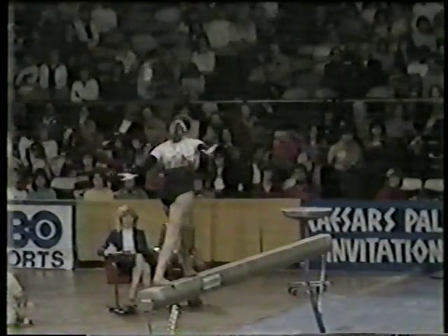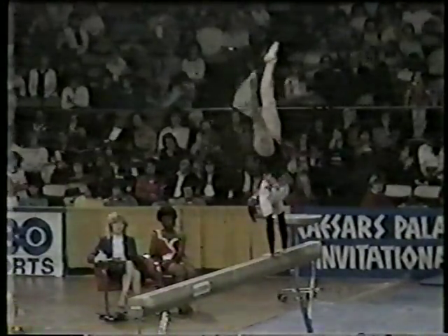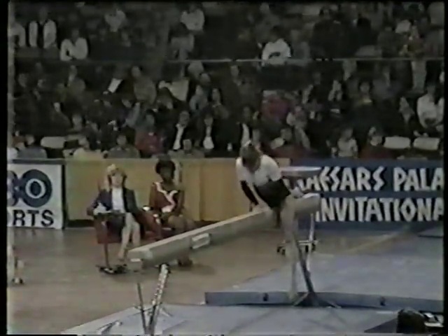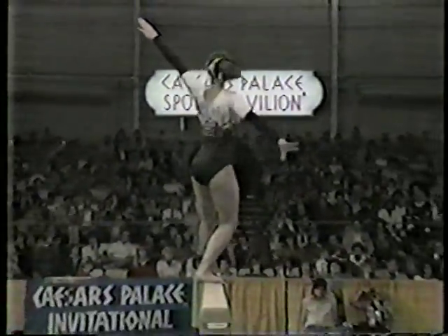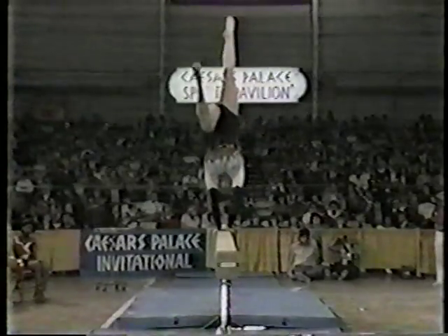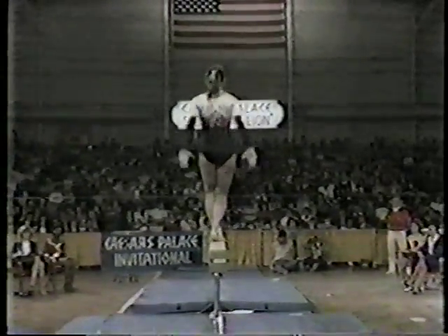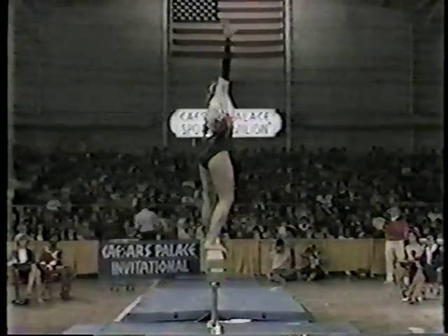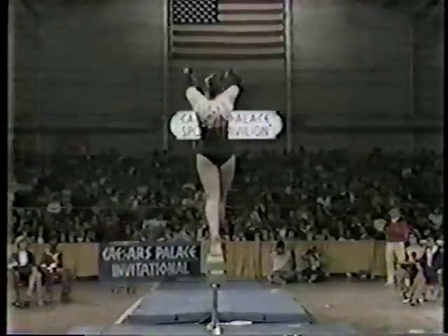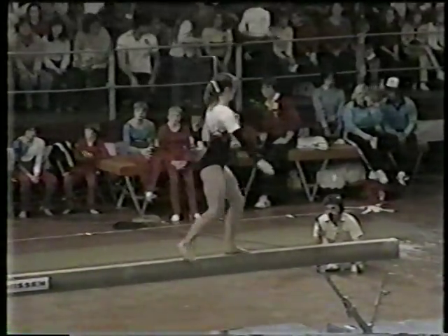That's a back somersault on the beam — a very difficult mount. Handstand, back hip circle — a move you normally see on the uneven bars, and she's doing it on the balance beam. She did it very well. Back tuck. Do you notice she's not quite as quick as she was last year? Her movements are a little slower. Front somersault — out of balance on that — that's a three-tenth deduction.